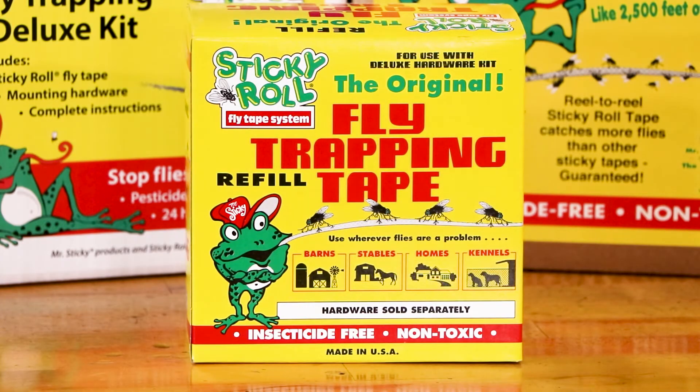Sticky Roll Fly Tape systems are ideal for barns, stables, homes, and kennels. The Supersize kit is perfect for freestall barns.